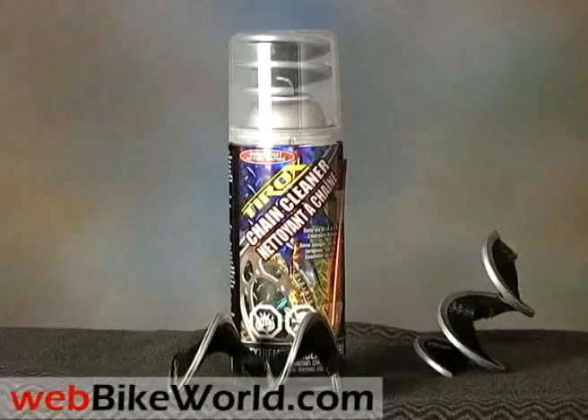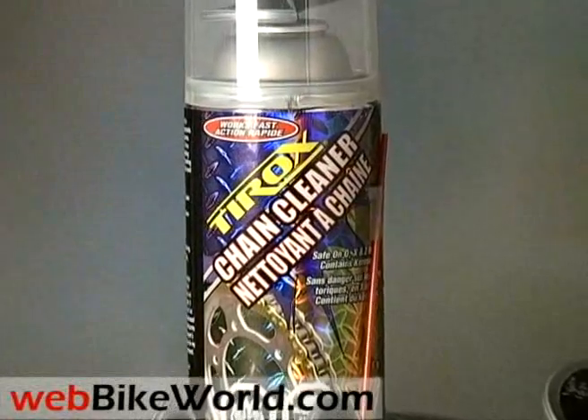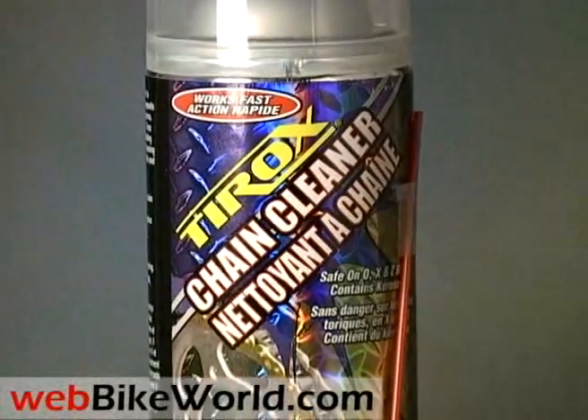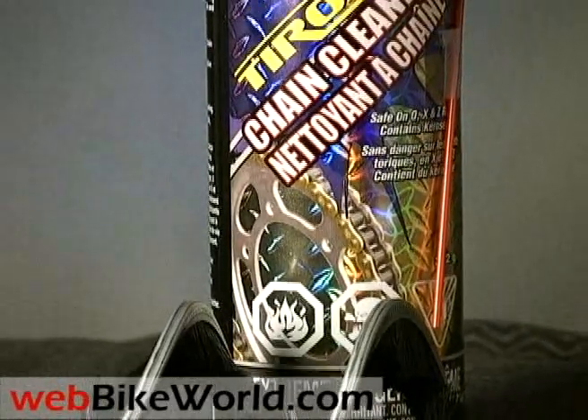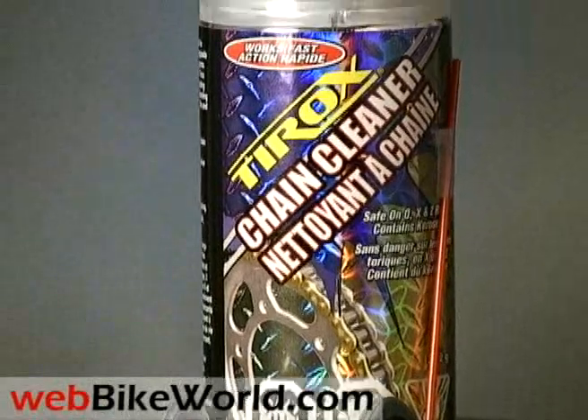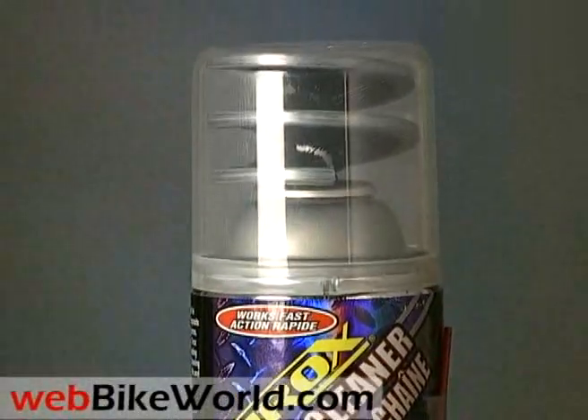Welcome to the WebBikeWorld.com quick video illustrating the new Tyrox chain cleaning system. Please visit WebBikeWorld.com for the full review and detailed photos of this product and many more. The Tyrox chain cleaning system is made in Canada and it consists of a kerosene-based degreaser and a patented spiral brush that cleans the chain. I'll show you how that works in a minute.